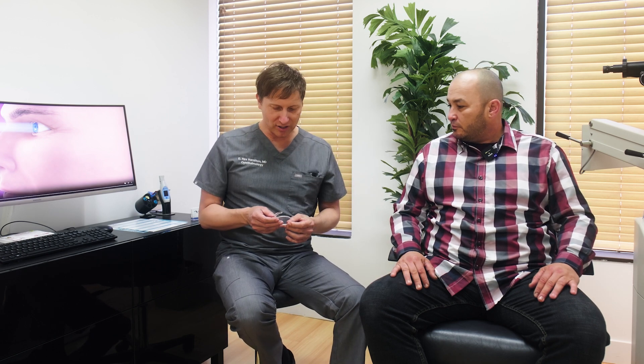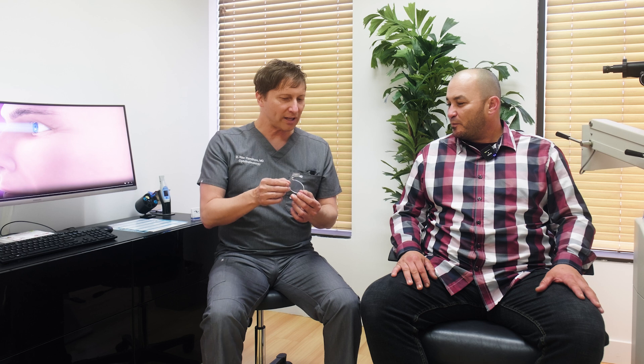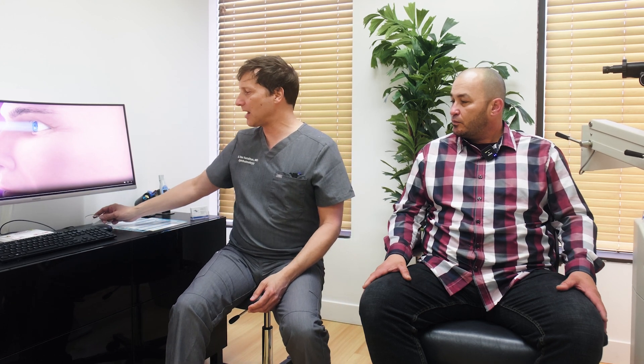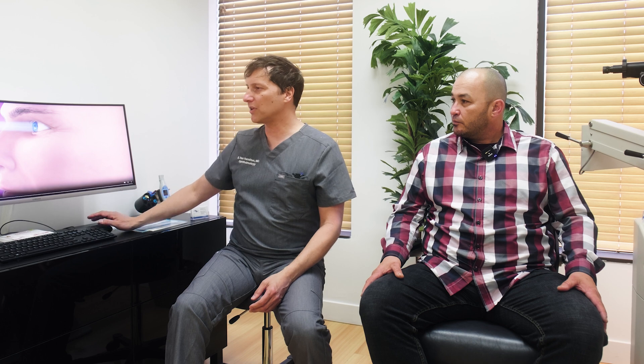I just wanted to show you again — and for folks watching, this is what a lens implant looks like. The real one is much smaller than that, but the light adjustable lens really looks exactly like this. It's very different than a standard traditional intraocular lens implant. The difference is that there are what we call macromers — molecules that are suspended in the material.